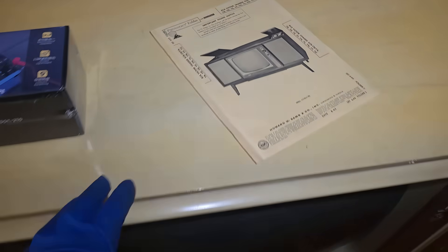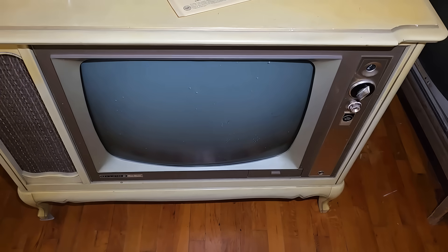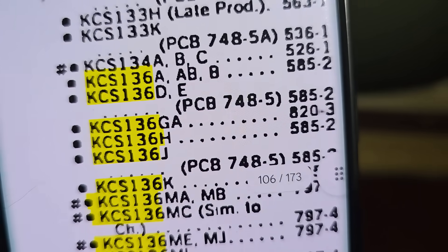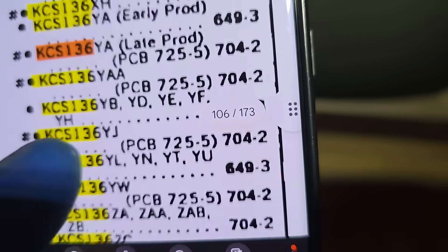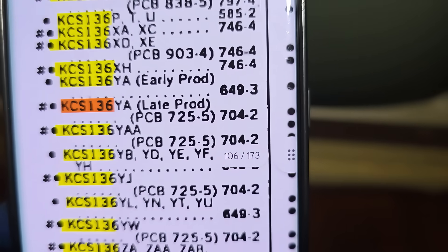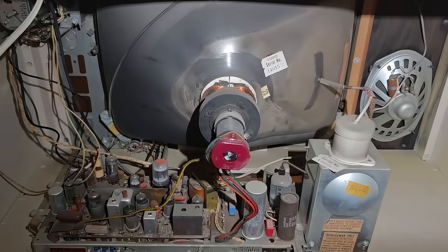1963 KCS-136. They must have made this chassis for a lot of years, because if you look at KCS-136 in the SAMs, it goes all the way from 500 up to 700. They used this chassis for a lot of years in these black and white sets. Here's a look inside.